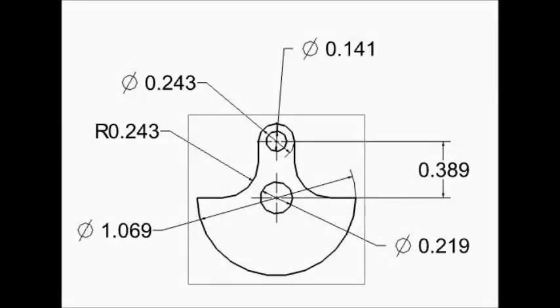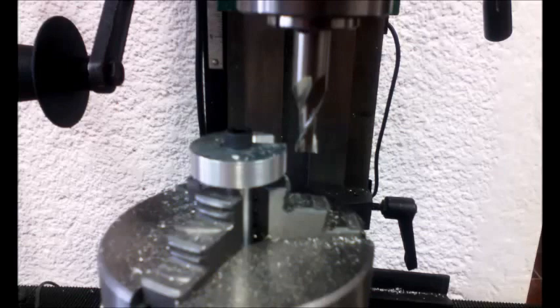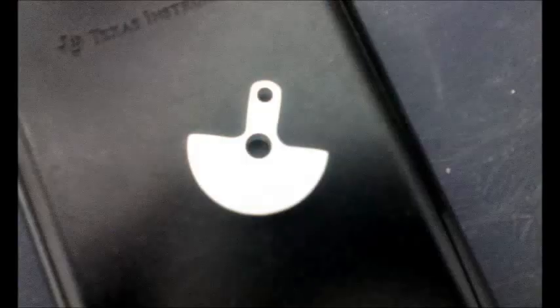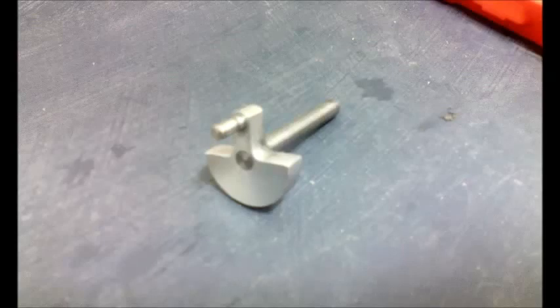Next was the crankshaft. I started by making an arbor with a screw to hold an aluminum block. I rounded it on the lathe, and then moved it to the rotary table in the mill. I first drilled a small hole on the top to have some support from the material. Then I milled both patterns to give the final shape. I also made the axle and a pin for the crankshaft, which I pressed into their places using my homemade press.